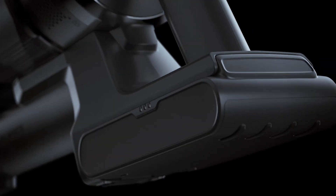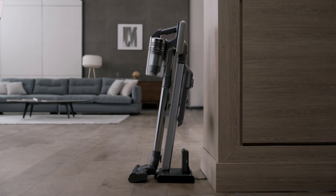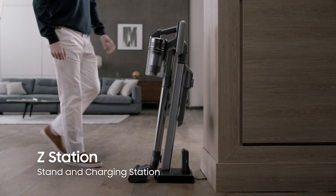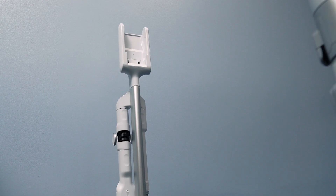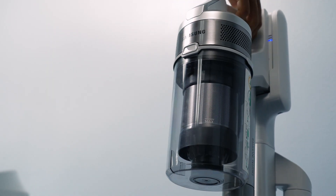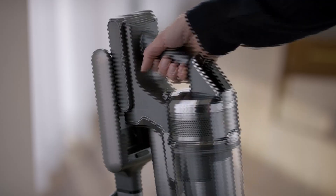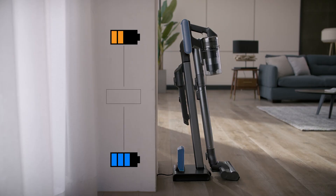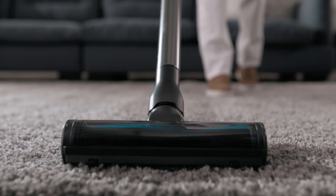Now that we're done cleaning, you might be wondering where to store it. Worry no more, because the Jet Cyclone Vacuum also comes with a Z-Station that serves as both a stand and a charging station. No need to drill holes and mount this on a wall — just place it anywhere, park, and charge. What makes it even more efficient is that it can charge two batteries simultaneously, so you're always ready whenever and wherever.